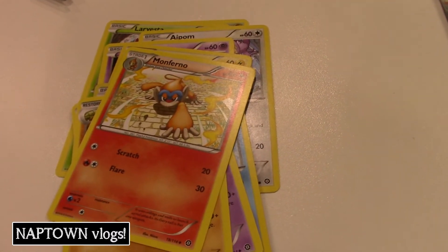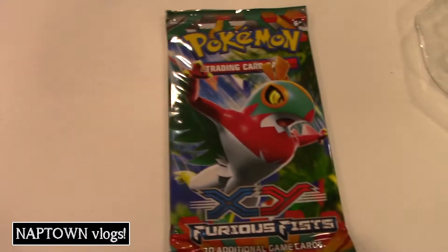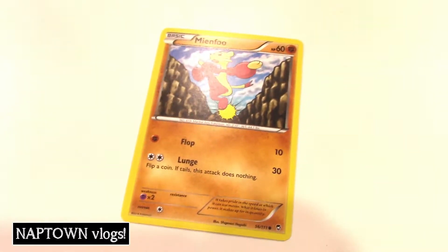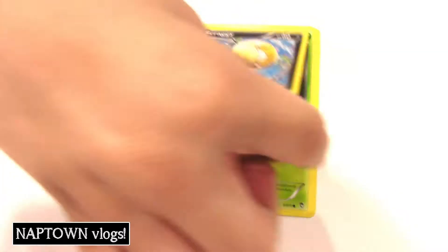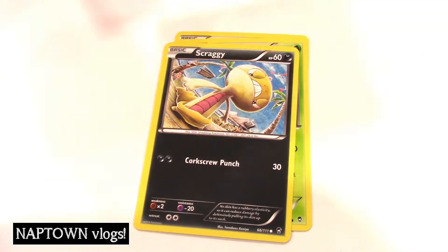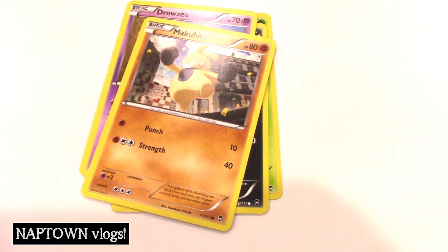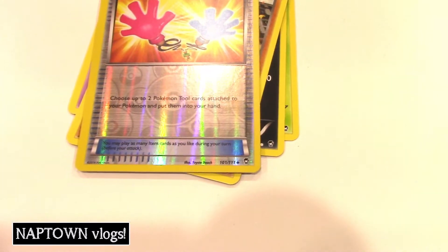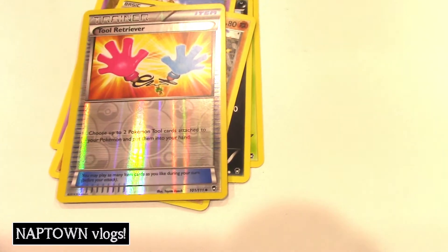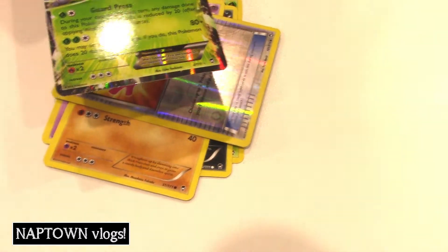These are all supposed to go together so we can actually play a game. Alright, one more pack to go — see if we can get another EX. Minccino, Budew, Scraggy, Drowzee, Minccino. Our foil is a trainer — Tool Retriever. Oh, that's colorful. A basic house. So what do we have? A Hare plus EX — that's 3 EXes in that 10-pack!